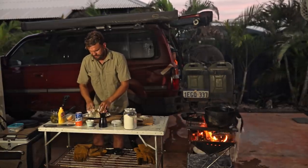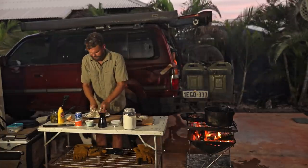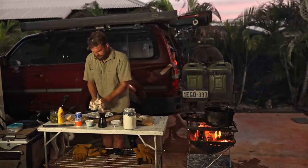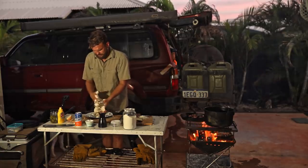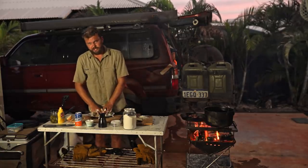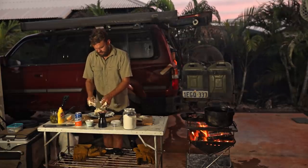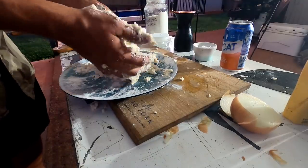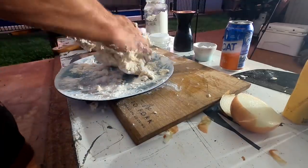The trick with damper is not to be too precise — lumpy damper is good damper. I have a confession to make: I'm not a huge fan of damper. I think it's a bit overrated. It just tastes like kind of stodgy bread usually. In general, damper is mainly just a vessel for shitloads of butter. You can see here it's pretty lumpy, pretty rough. A little bit more flour — the actual ratios are just purely do it by feel.